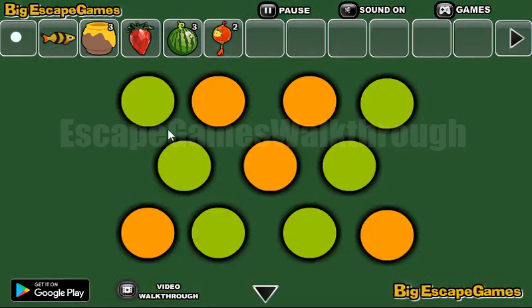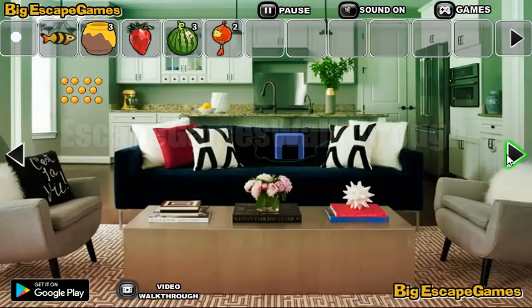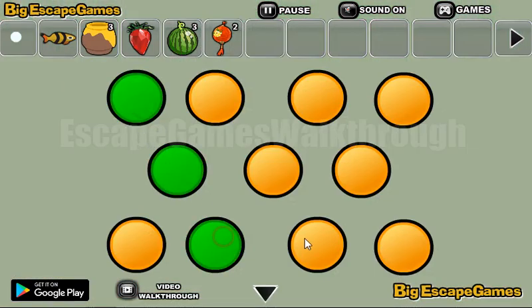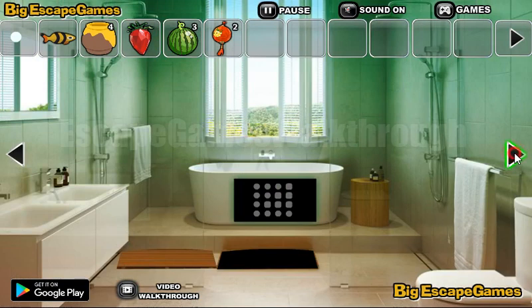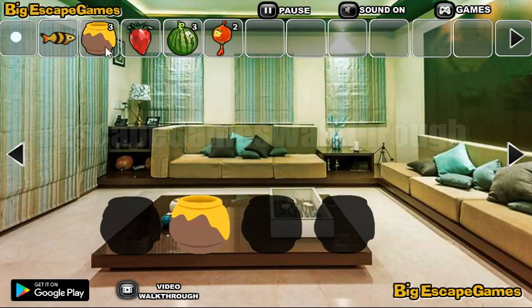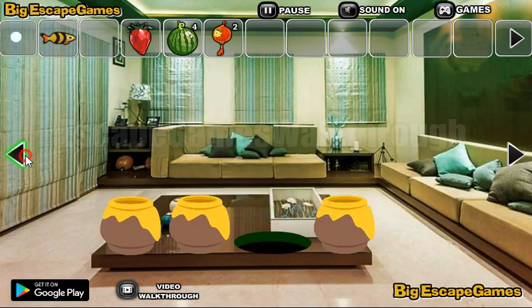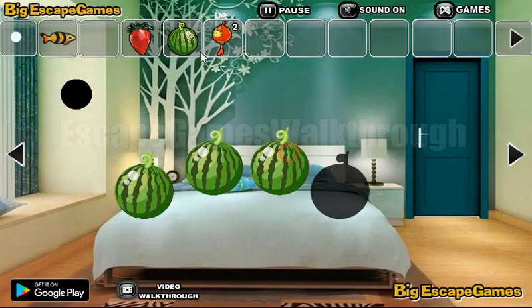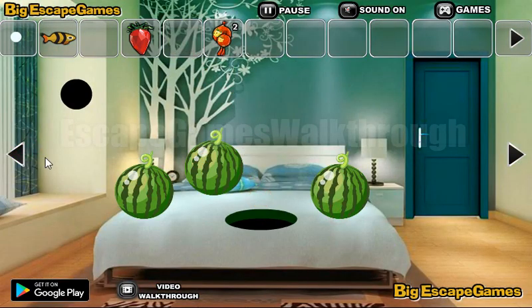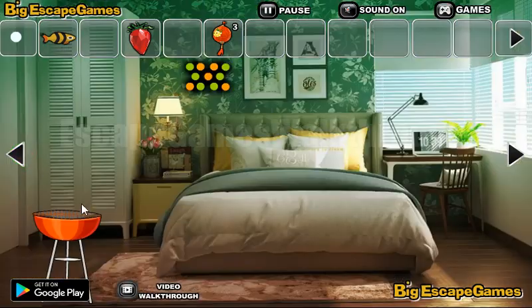Here's a pattern with the orange and green dots, and this pattern we are to use here. We need to mark the green dots. We have found four honeypots. Also here's a place to put the watermelons — put four watermelons here and get the lantern.